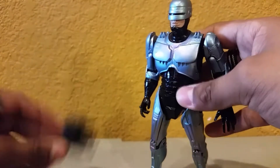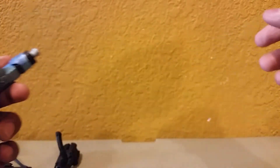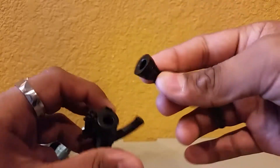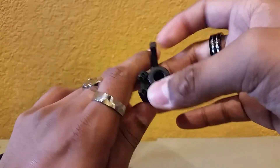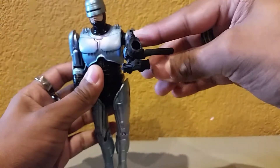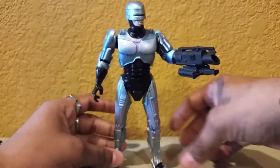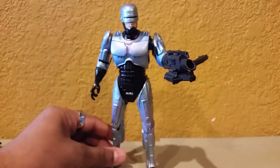Now for the interchangeable forearm — the arm is easy to pop off, it's more of a glove gauntlet. You just pop this on. The hand is a softer rubber which is one of the reasons it's easy to pop off, whereas this forearm piece is harder plastic, so it's going to be a bit harder to fuss around with. I'd recommend being careful with the little magazine piece. I usually just hold it carefully and pop it on.